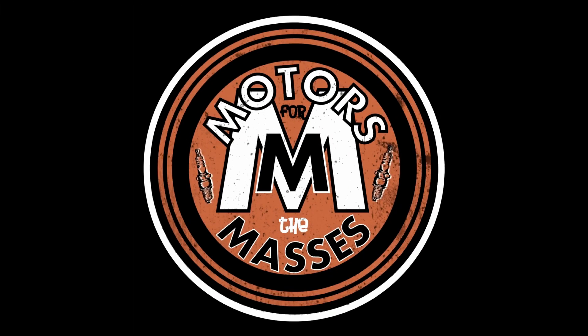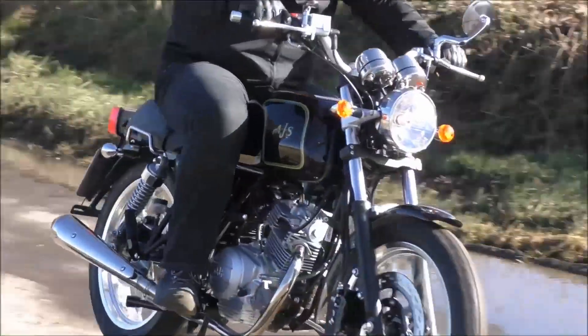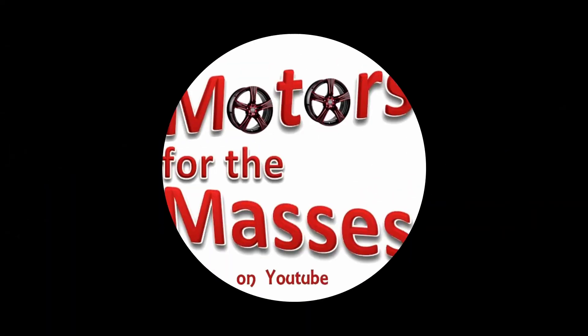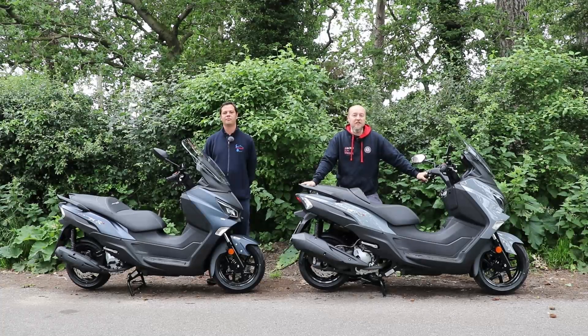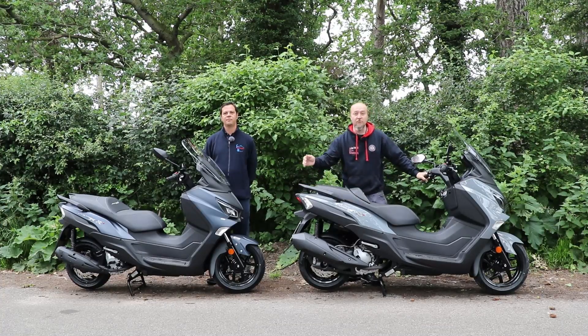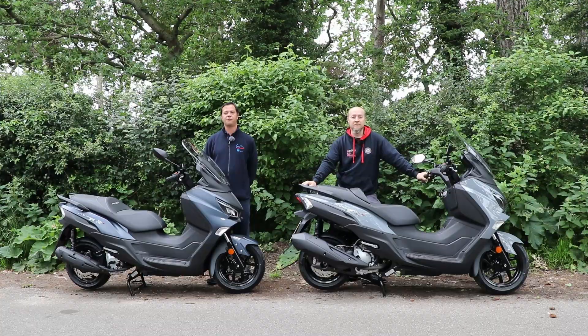Hello and welcome to another episode of Motives for the Masters. Today we have two identical bikes except for one vital ingredient. In today's lineup we have the SYM Joymax Z Plus 300 and the SYM Joymax Z Plus 125. Let's compare these two and see how much faster the 300 is.